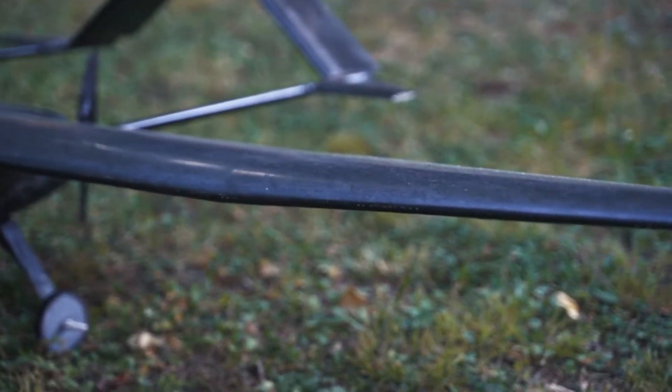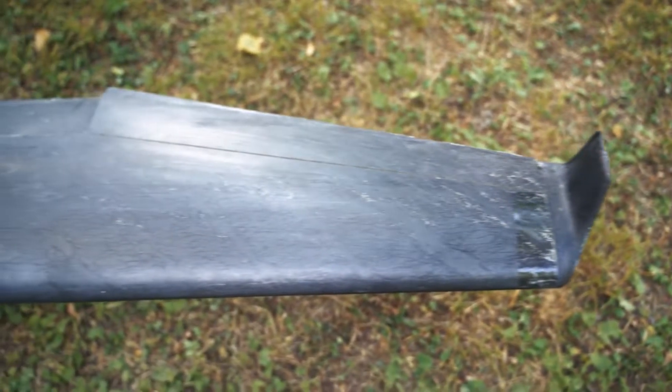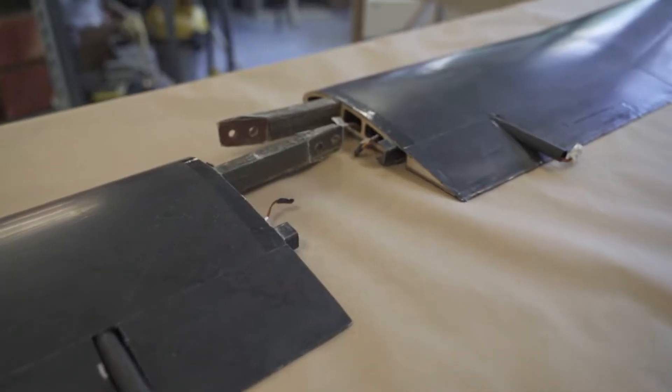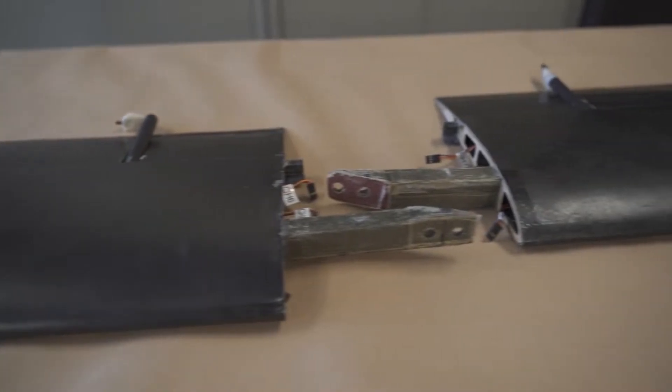Speaking of the wings, they are completely built out of composite materials with internal wood ribs. The aerodynamic geometry was derived from an optimization process involving both the airfoil and the platform geometry. To ensure easy disassembly and the ability to transport them inside of the box, the wing is divided into two segments that are slid inside of the fuselage and are joined together using two bolts.